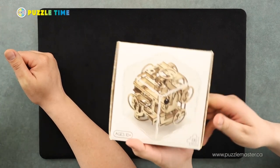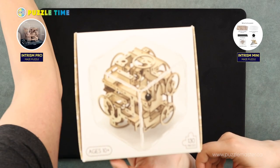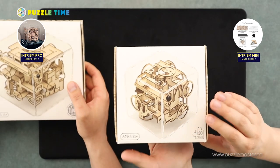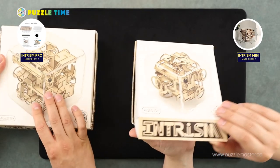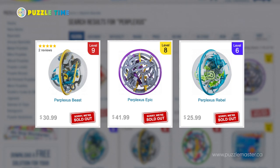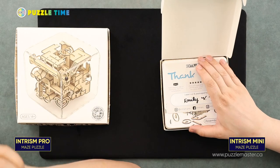So it's a company that makes essentially a wooden model inside of an acrylic box, and it's a marble maze. We've seen stuff kind of like this before — we have marble mazes here at Puzzle Master called Perplexus. They're a marble maze, all plastic, inside of a ball. This is a cube as opposed to a ball.